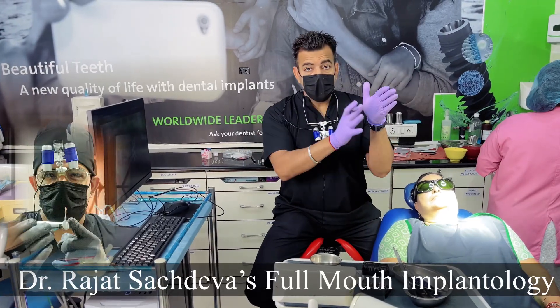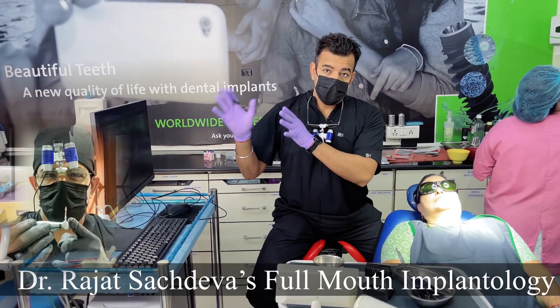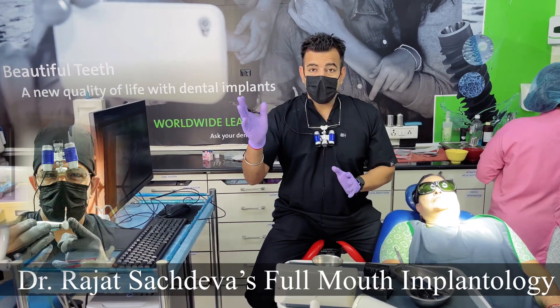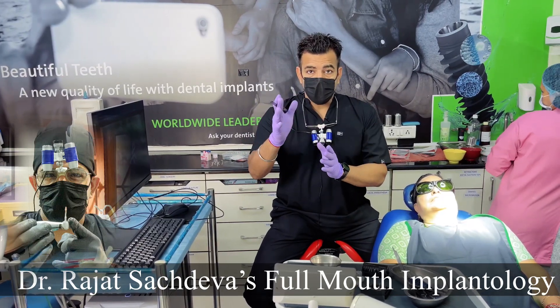Hi guys, now we are doing a case of prosthetic rehabilitation of the posterior jaw. I placed two implants in the maxillary — one was placed in the pterygoid and one was placed in the premolars. It was an immediate implant socket.